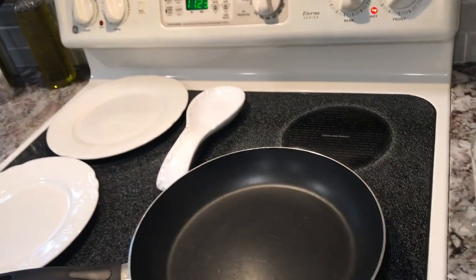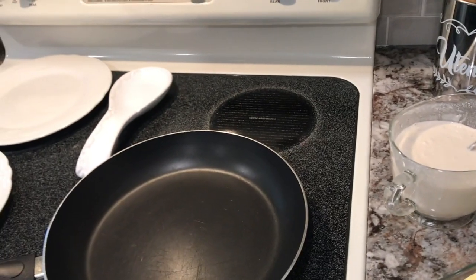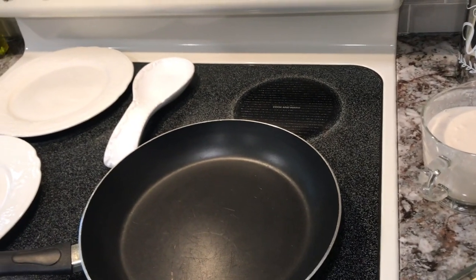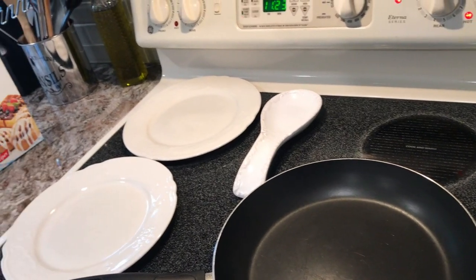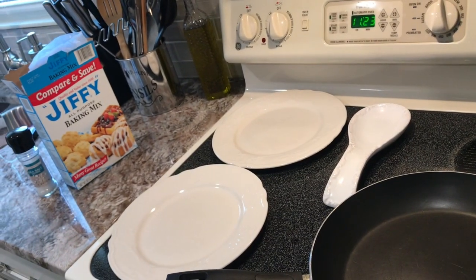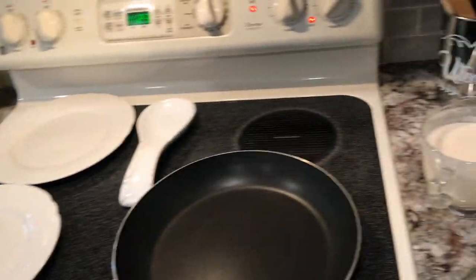Good morning guys, it's the next day — it's July 5th. Me and Jalen are here; Isaiah had to work and Chris has gone with his brother to pick up something. Me and Jalen are having pancakes, bacon, and sausage this morning, so I'm gonna get started making breakfast.